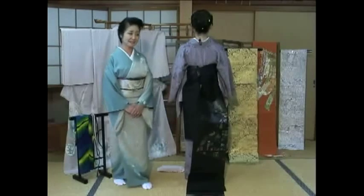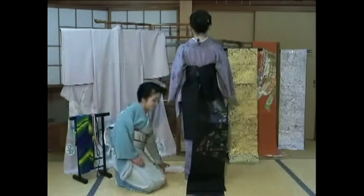First, hold the longer side of the obi like this. Measure about two hands width and place the obi makura on top like this. Then bring the rest of the obi over the obi makura. Make sure that it is neatly arranged.